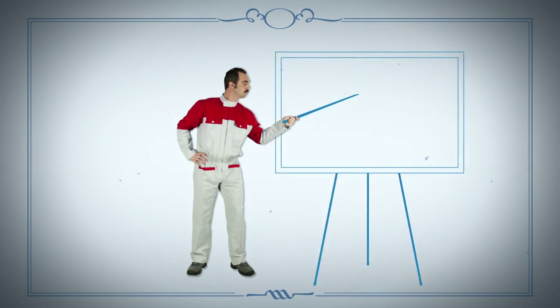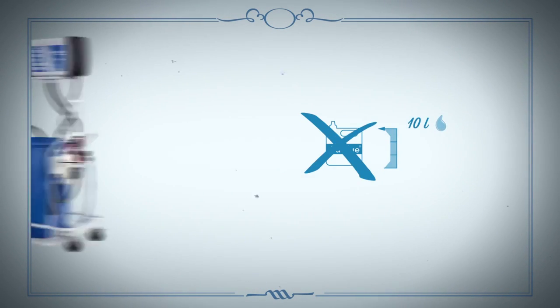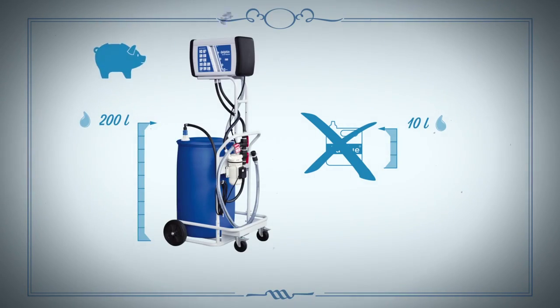With Piusi Dolphin, we've made it so that you can simply fill up in 2 minutes flat. No more cans — just 200 litre drums of AdBlue, which is much more economical.